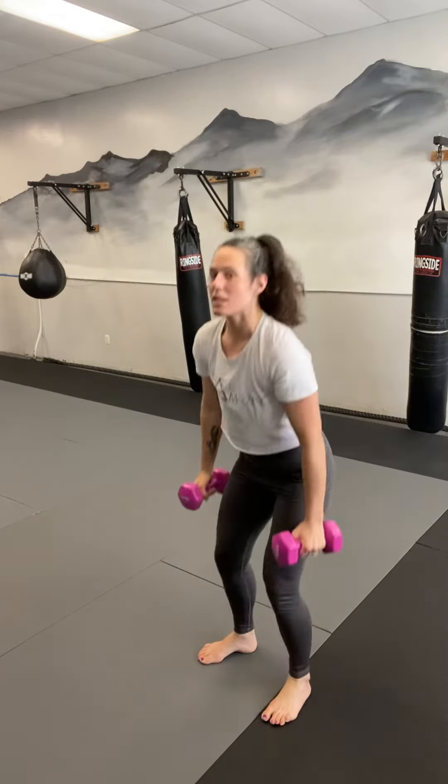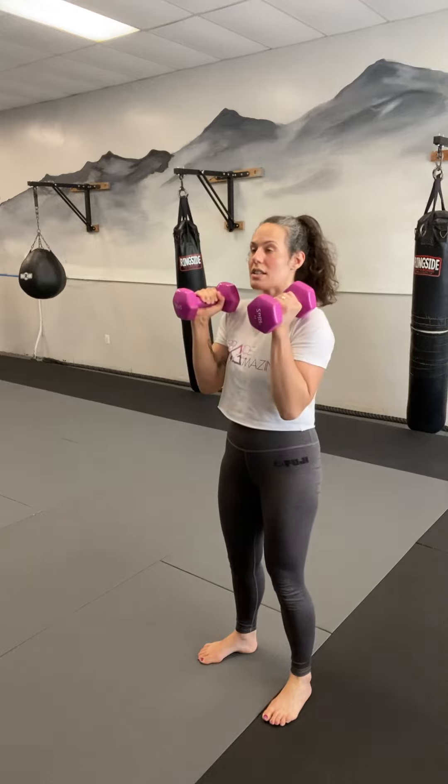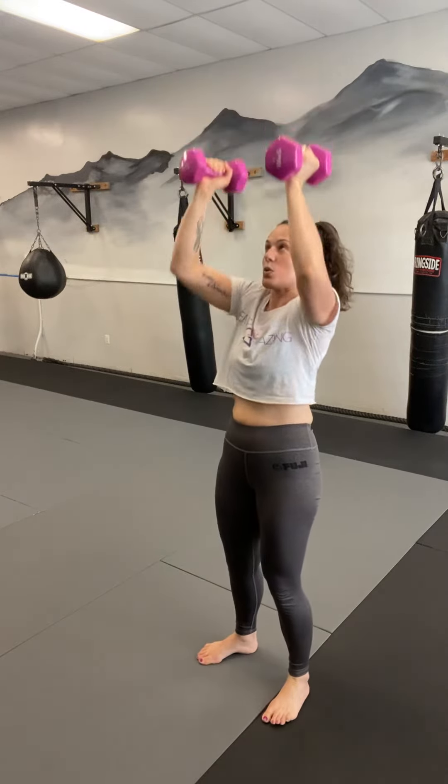Squat, curl, nice and controlled, and press — really using that core, especially when we're going overhead. You might not be able to go as heavy with weight just because you're including that shoulder press. Usually you might want to go a little bit lighter, so just gauge how it feels.